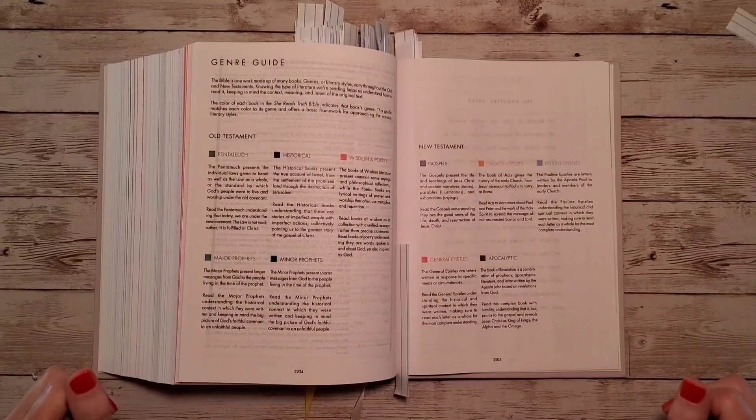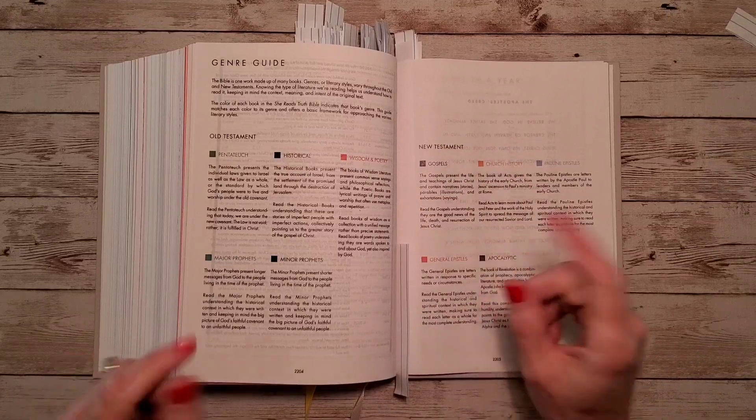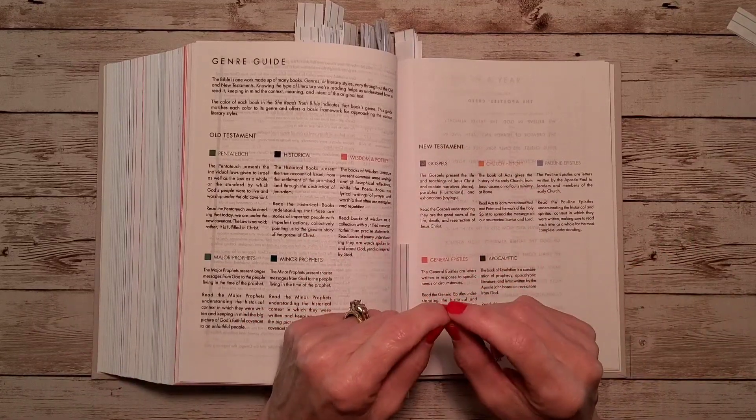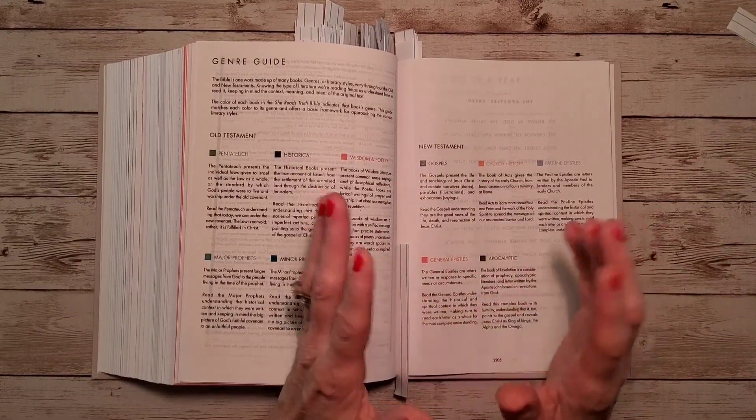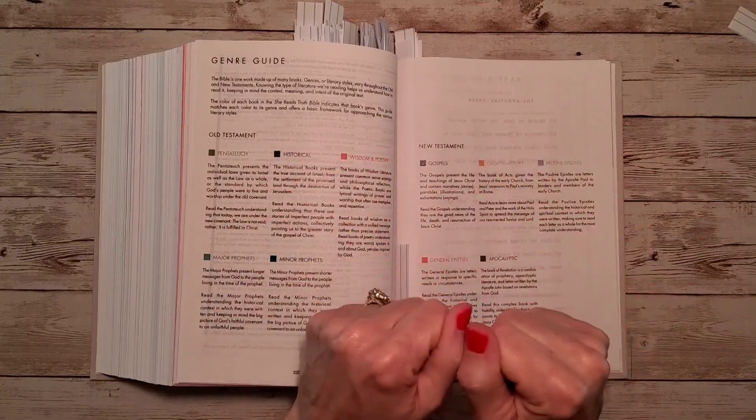And then we're back to where we started — the genre guide at the back of the Bible. I hope you can give this video a thumbs up, hit the subscribe button, and turn the bell on so you'll be notified for all upcoming videos. I appreciate you guys being here, and we'll see you next time. Bye-bye.